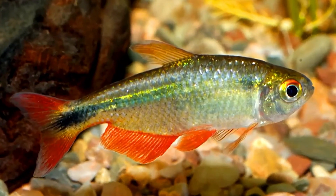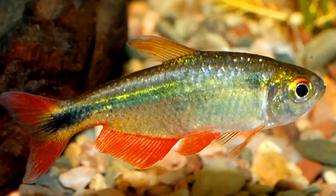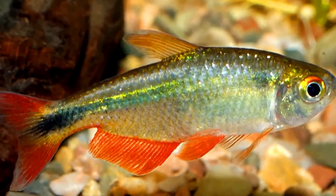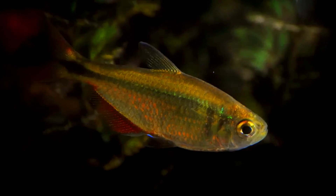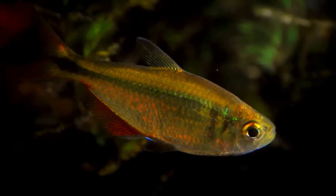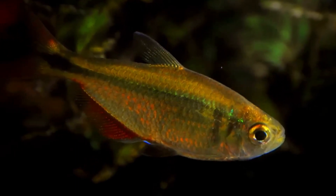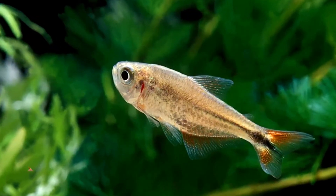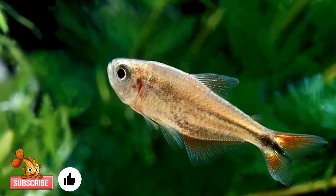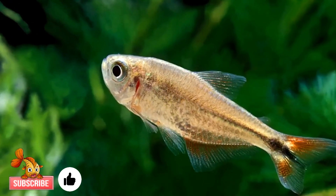The Buenos Aires Tetra is not for everyone, but if you are looking for a robust fish that can stand up to a lot of beginner mistakes while looking and behaving in a rather active manner, and you are not interested in live plants, then this fish is definitely a viable option. I hope you enjoyed this video. Don't forget to smash that like button, be sure to subscribe, and I will see you in the next video.